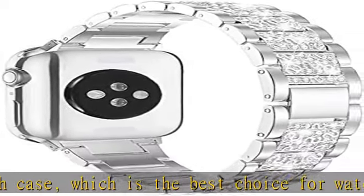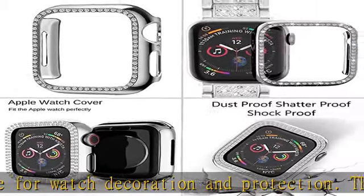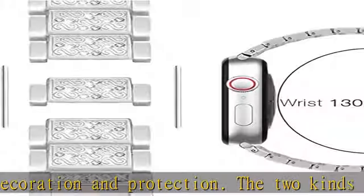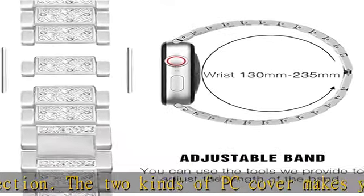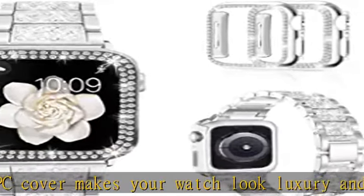Good gift for multifarious watch band lovers — fits well with different outfits and occasions. The PC case is made of premium polycarbonate, with no deformation or discoloration, protecting the watch and edges from shocks or scratches.